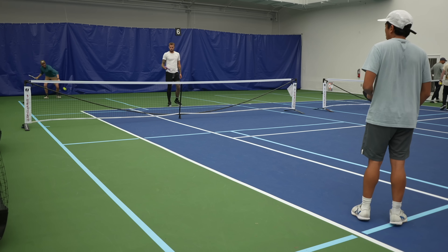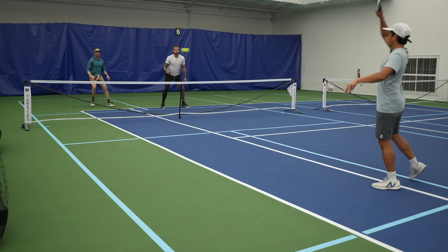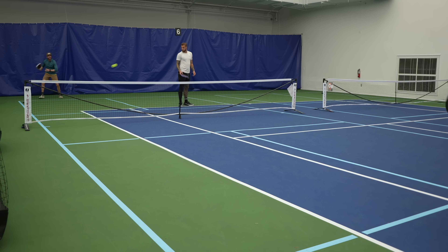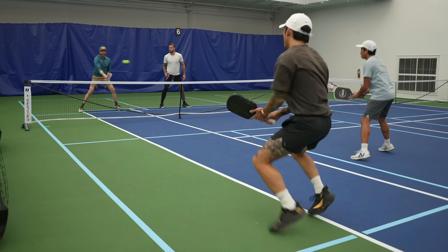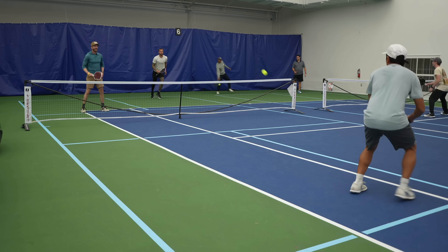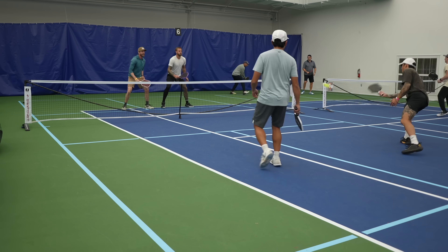The Ruby's top-tier spin also contributes to its control game. I got a lot of comments from people who noticed the ball dipping more aggressively with the Ruby, and it's something I noticed too — some shots I thought were going out ended up landing a foot inside the baseline. It feels like the ball gets more dwell time on the Kevlar fiber cloth, which helps grab the ball and gives it better spin, and there may be some truth to this because Kevlar is softer than carbon fiber.